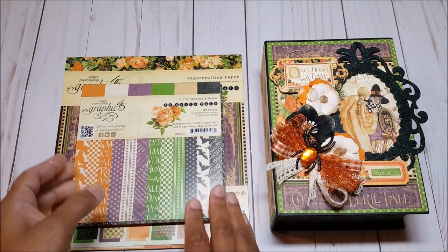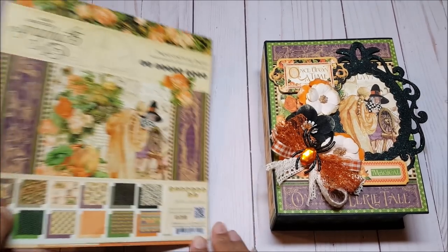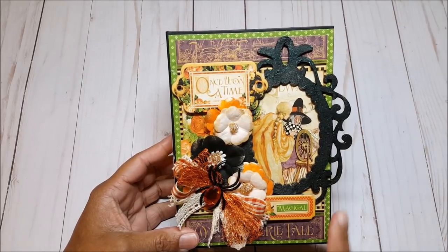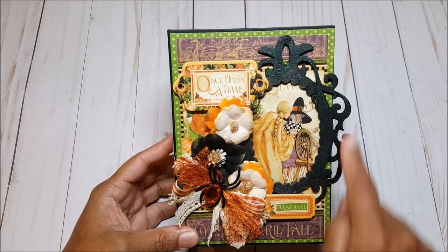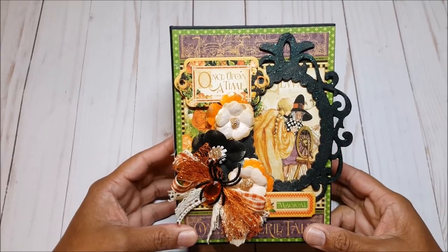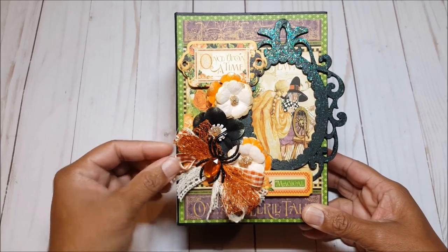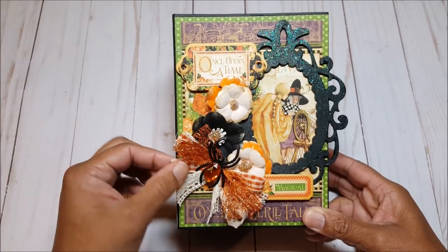The paper collection that I used is called An Eerie Tale. I used the 6x6 patterns and solids and the 8x8 paper stack, and I used almost this entire stack to make this project. On the front cover, we have this large wooden frame which I painted in black and then went over with fine glitter paint. I also used some chipboard elements from the paper collection and embellished it with floral sprays in orange and this orange mesh bow.